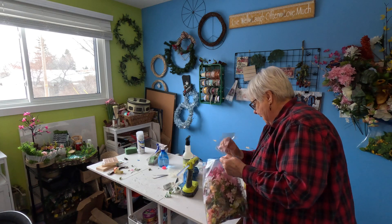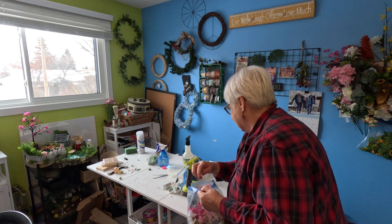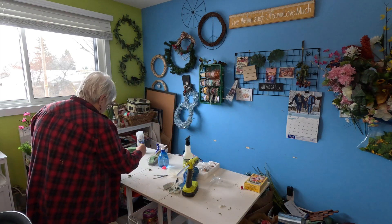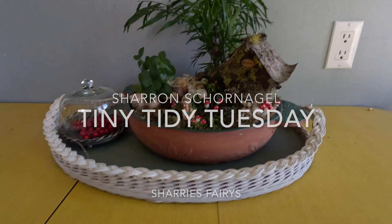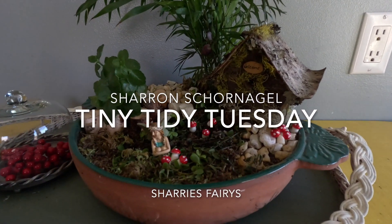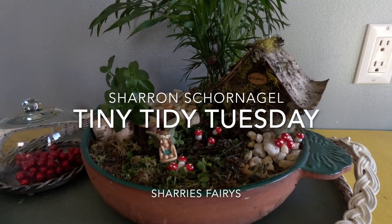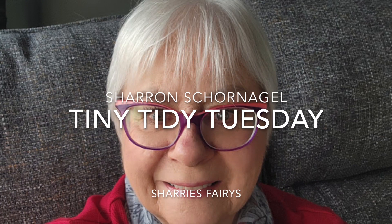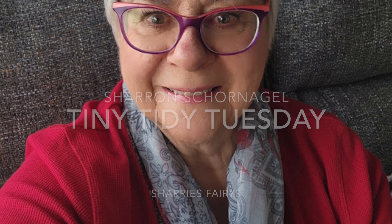In this video, I'm still working on my craft room, and we're going to do some ribbon storing today. Hi, it's Sharon from Sherry's Fairies, and I'd like to welcome everybody to my channel.